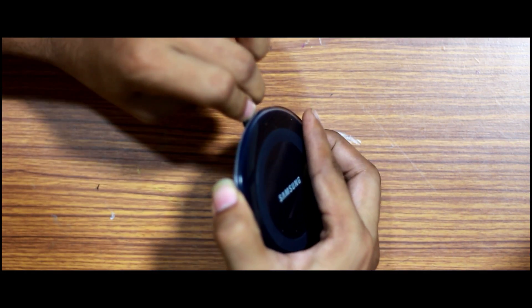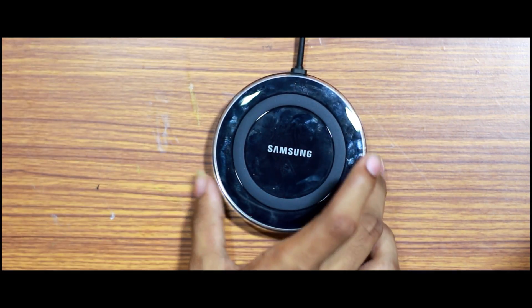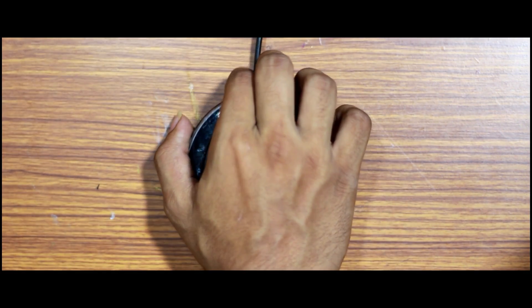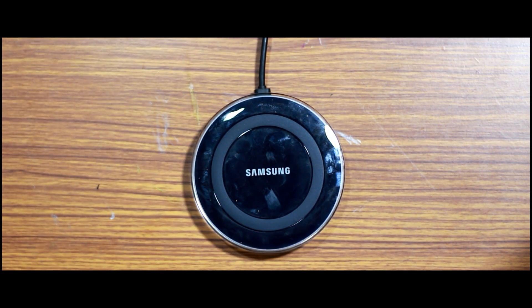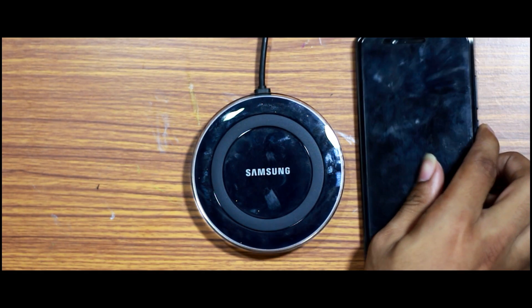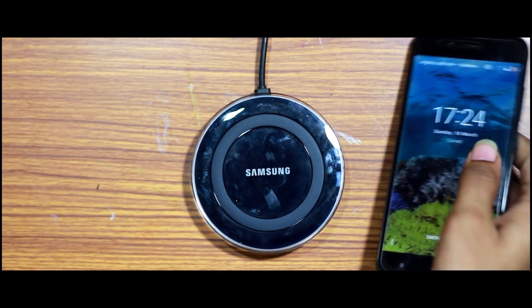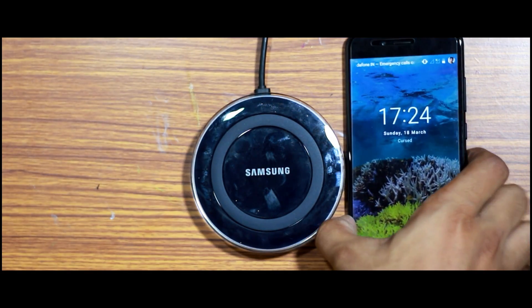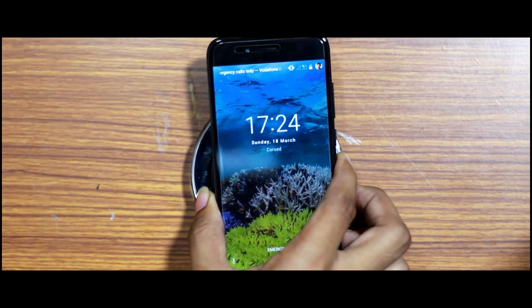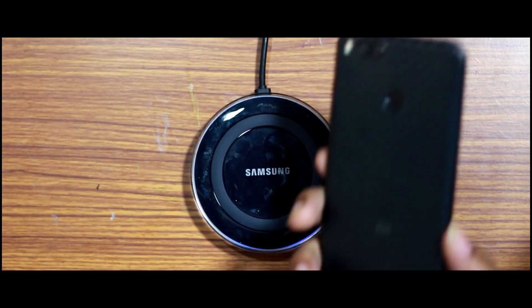We are using the Samsung wireless charging pad. First of all, you connect it to the power source. We will demonstrate how to use it in this video. You can choose the wireless charging pad that works for you.